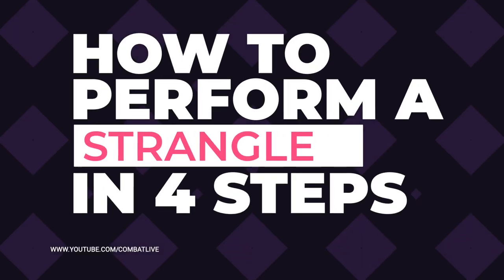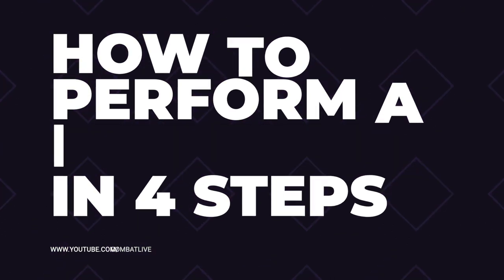Today's video is all about how to perform a stage combat strangle. Welcome to the channel — I hope you're enjoying what we do here. If you are, please remember to support us by liking, sharing, and subscribing so we can bring you more content. This week's video is all about how to perform a strangle for stage combat, so let's get started.